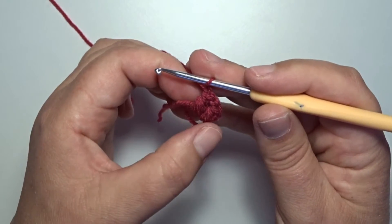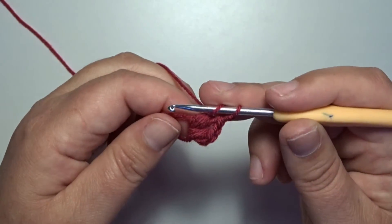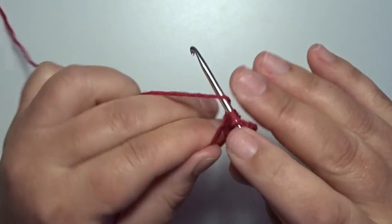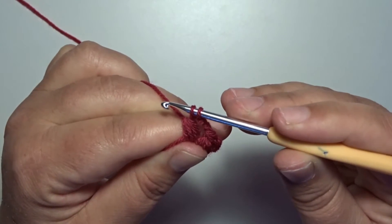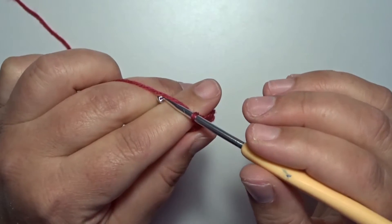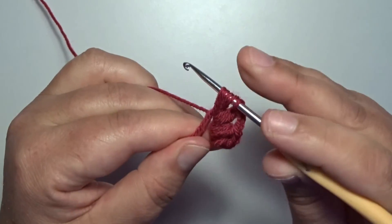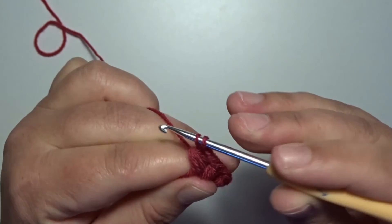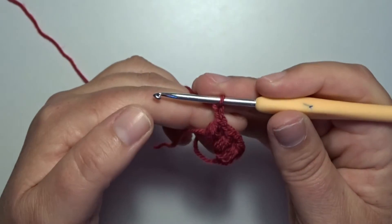Now we work 3 more times 2 puff stitches in that magic circle. Pull up a loop, once, twice, 3 times. Yarn over, pull through the loops, yarn over, pull through 2. Make a chain 1 for a straight edge. In the circle, a puff stitch — 1, 2, 3 loops. Yarn over, pull through the loops, yarn over, pull through 2. Make a corner — chain 2, 1 and 2 for a corner.